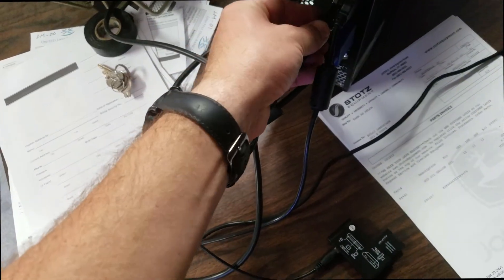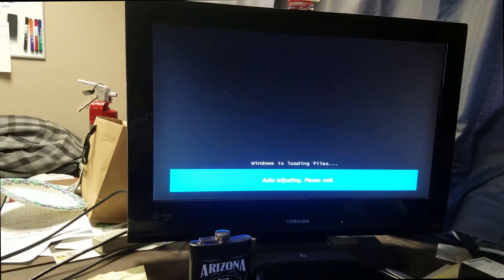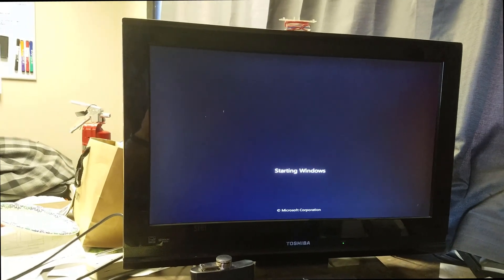Hey YouTube, what's up. I apologize for the background noise — my kids are watching TV to keep them distracted. We are going to try this out; see if this works and wish me luck. Turning this on — got power, there we go. See what she does. When this is loading files, that is a good sign. Starting Windows.